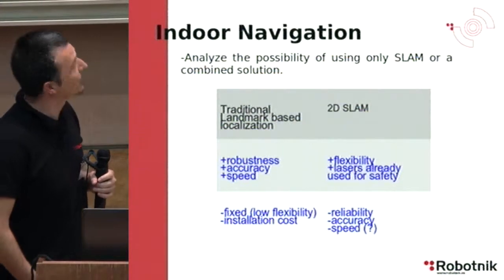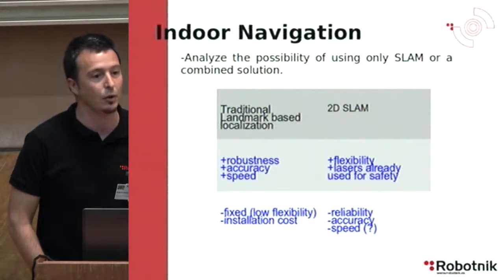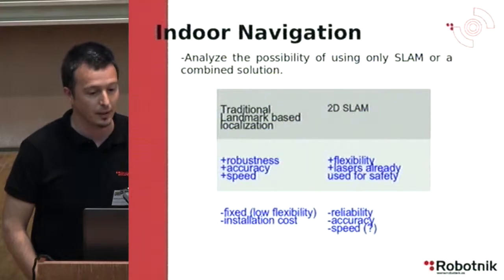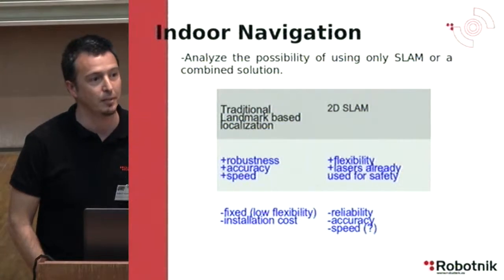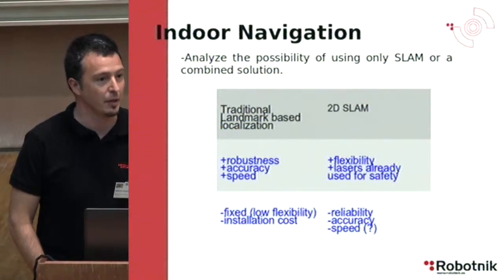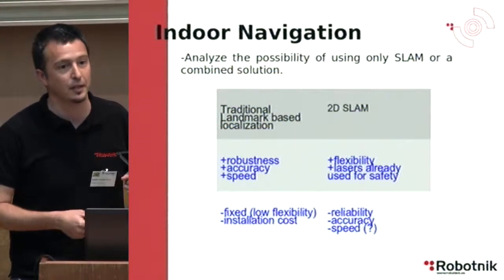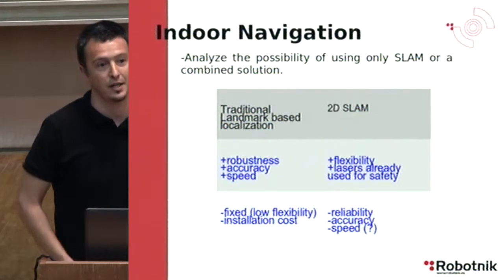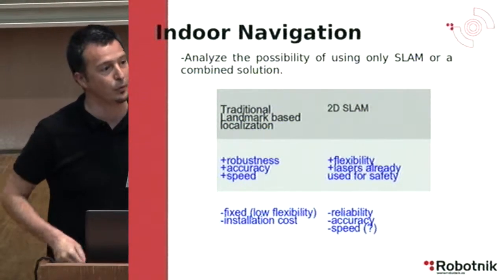The reason for this test is to analyze the possibility of using SLAM or a combined SLAM and indoor landmark-based localization solution for transport. The advantages of traditional landmark-based localization are that it's very robust, very accurate — up to millimeter positioning — and very fast, operating at speeds up to 3 m/s. The disadvantages are that fixed landmarks must be installed in the environment, which is inflexible and has installation costs.